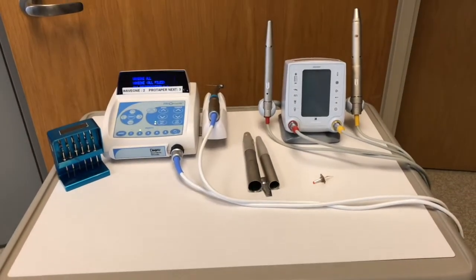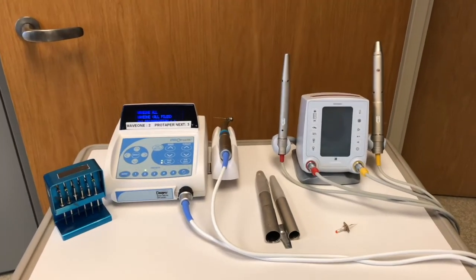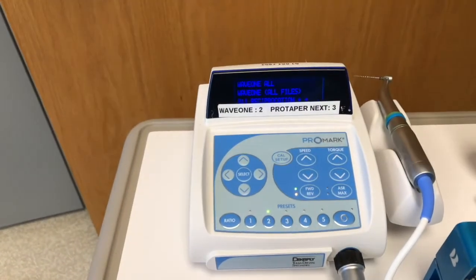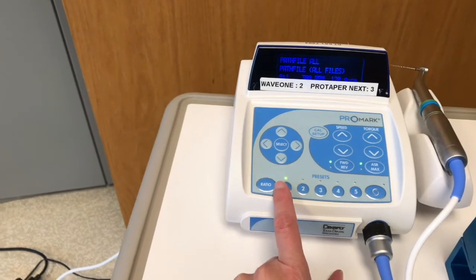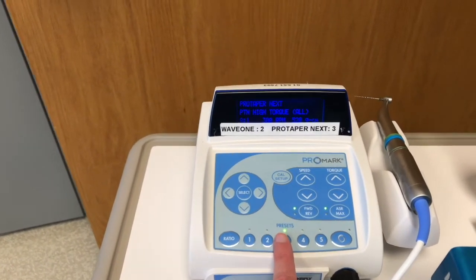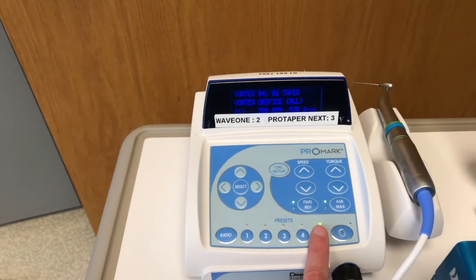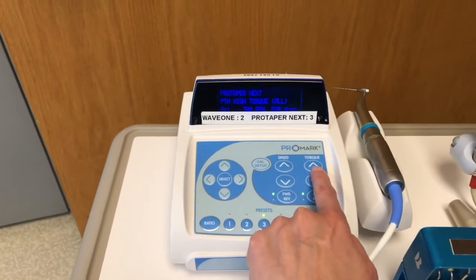The other piece of equipment you're going to need set up — if you're using Wave One you're going to need your Promark motor. Then you have your Element system with different presets. Right now we're already in preset number two for Wave One. I can go up to preset number one — that's path files — preset number three is Pro Taper Next, then Pro Taper Universal, and then Vortex. If you want to go in and change your speed and torque, you can.